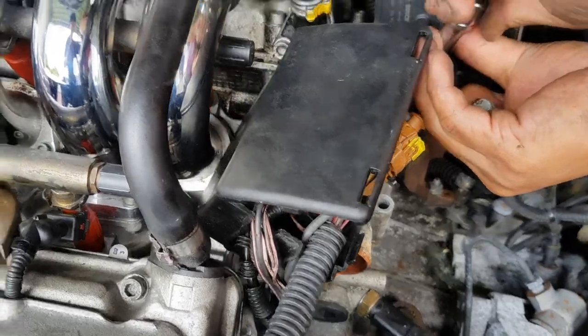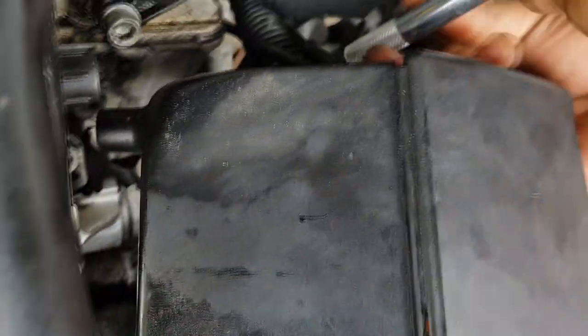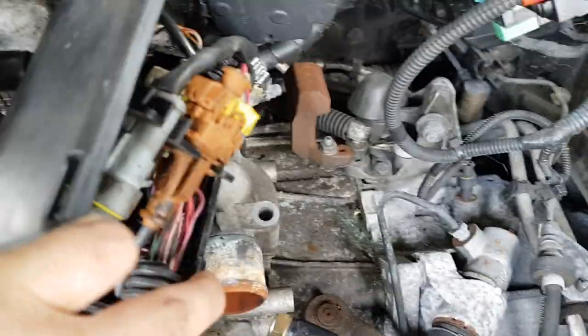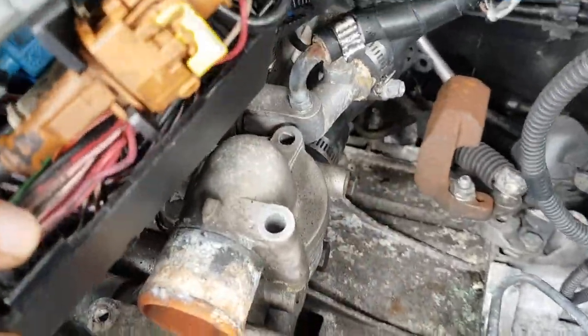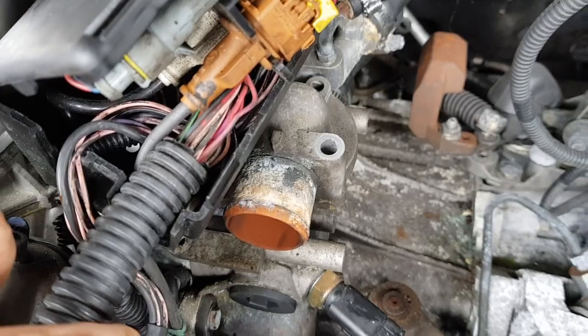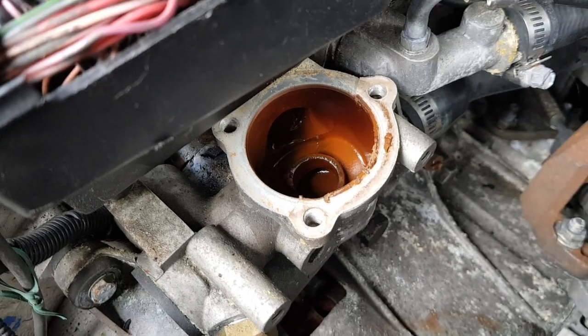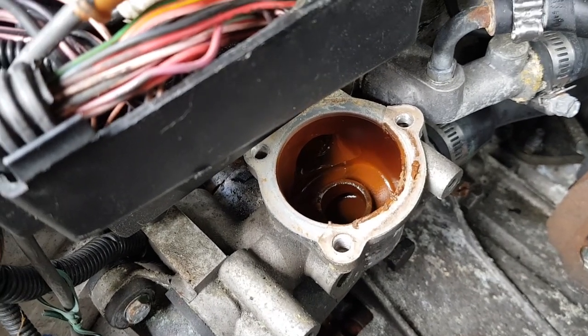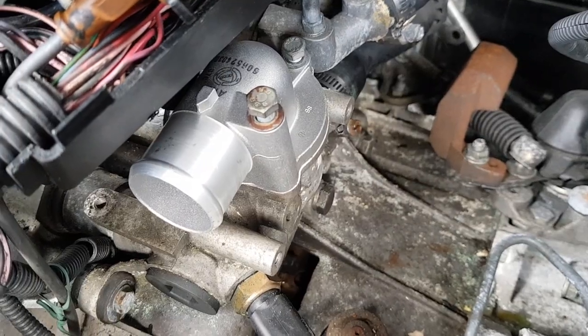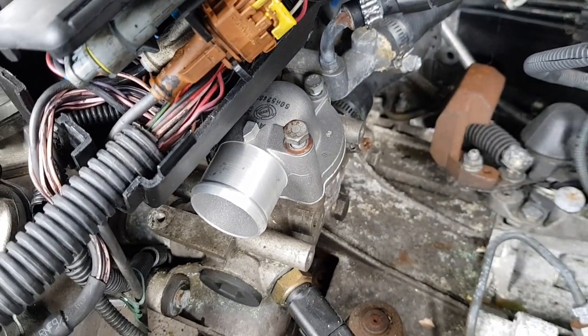We've just loosened up this junction box, which gives access to the other bolt for the thermostat. Changing the thermostat at the same time is a recommended thing to do on these engines — there are only three bolts, you undo the junction box and you can get access and reinstall. This is what it looks like with the thermostat off. We obviously need to clean up the gasket area — we've got a new gasket kit, a new thermostat and thermostat gasket to put in.